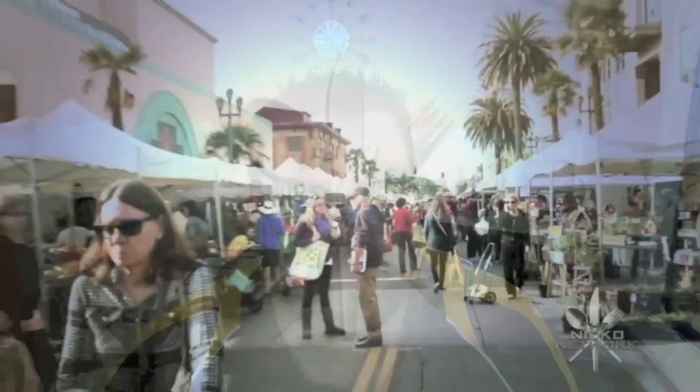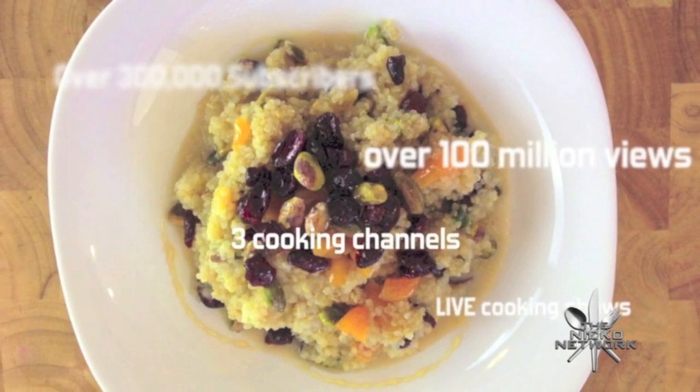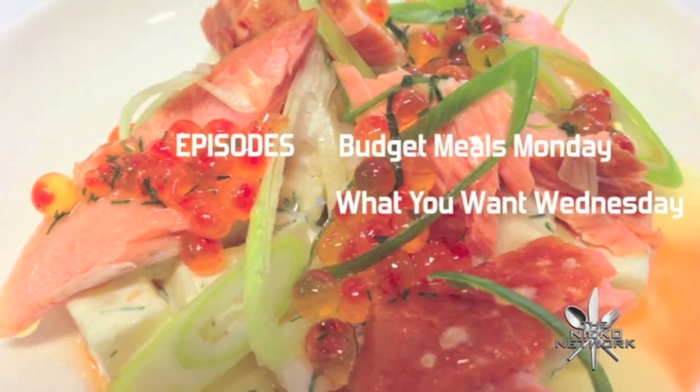He's got budget meals Monday, what you want Wednesday, fast food Friday, what else could he share? It's Nico's Kitchen, where satisfying meals are prepared.